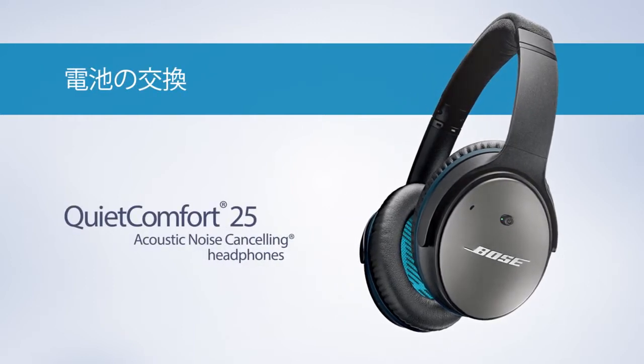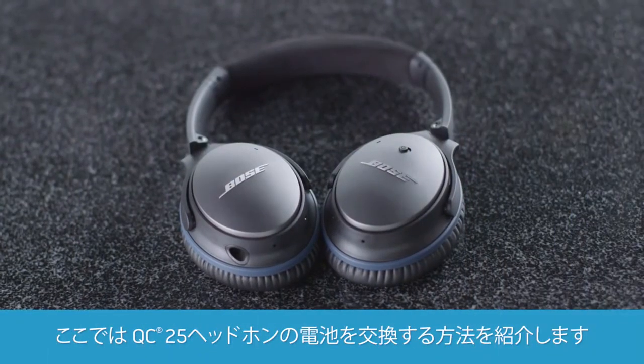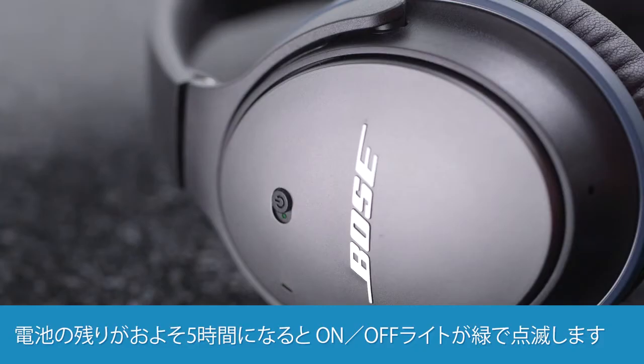If it's time to replace the battery in your QC25 headphones, we can help. If the green on-off light is flashing, you have about 5 hours of battery life left, so it's a good time to change it.